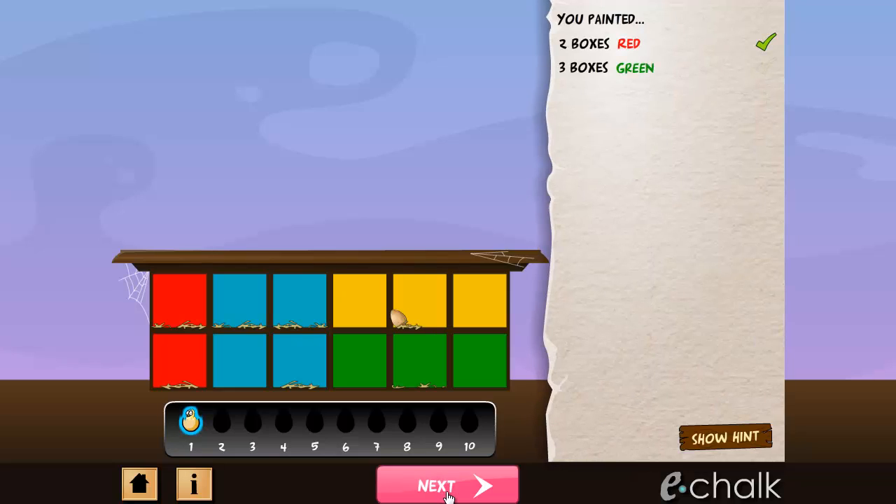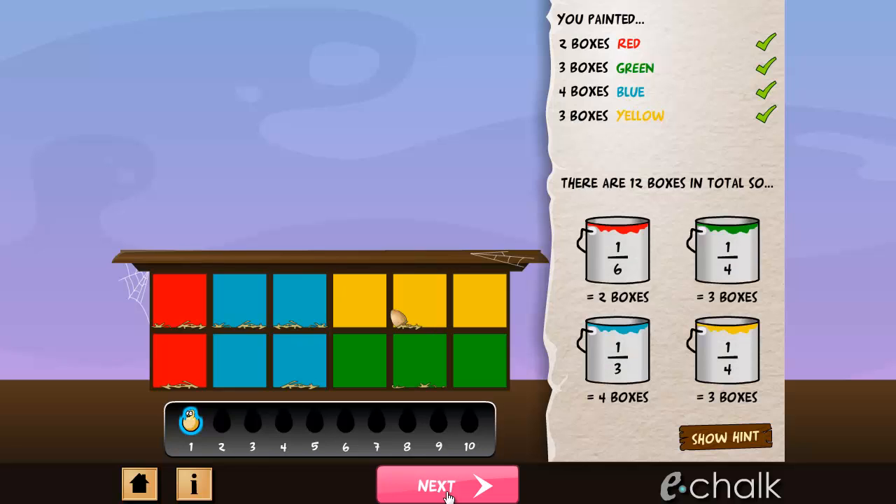Remember, the faster you complete the level and the fewer hints you use to do it, then the better your score will be.